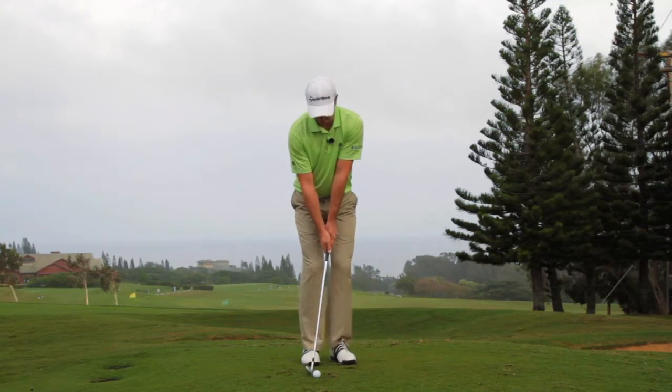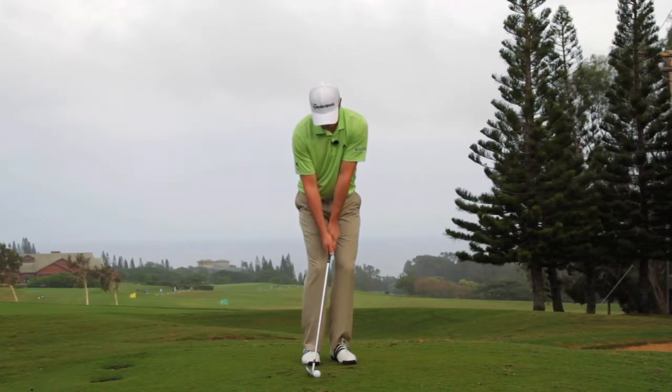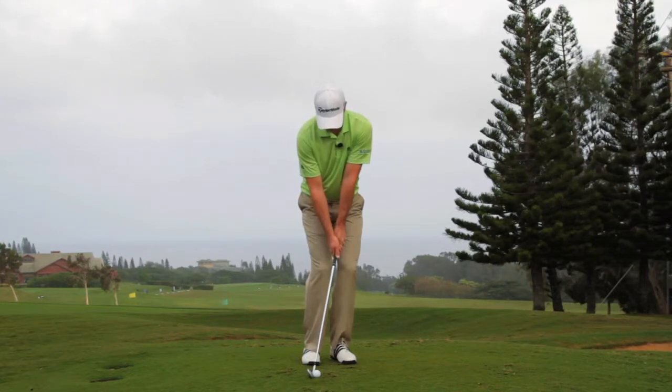So you want to have the ball a little back in your stance, your hands forward, and not really any wrist hinge in the shot. Then when you go, just rock the shoulders.